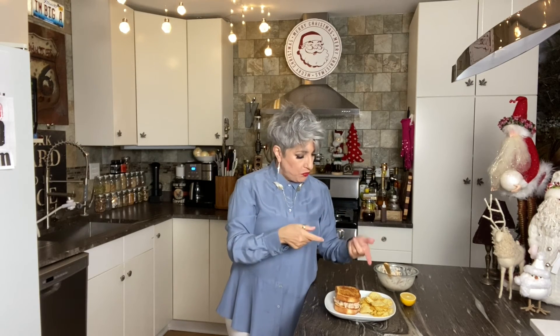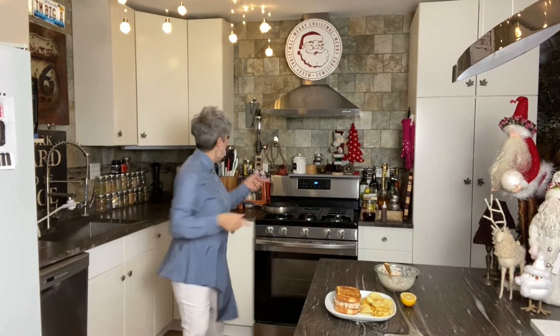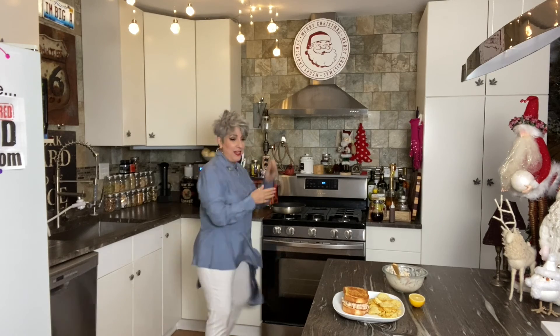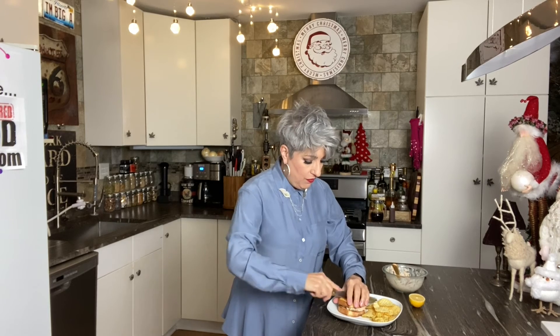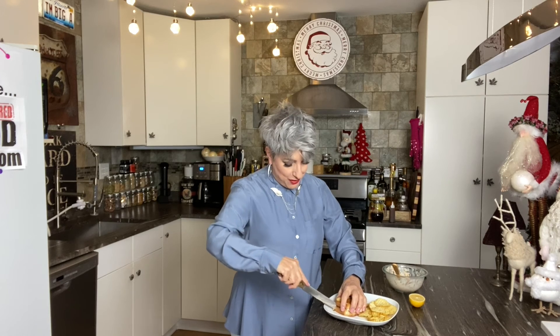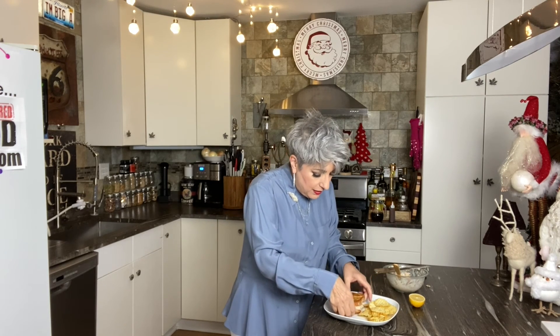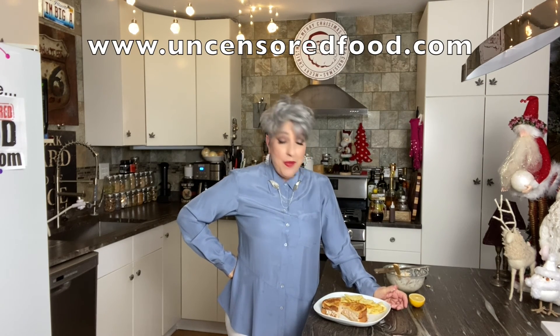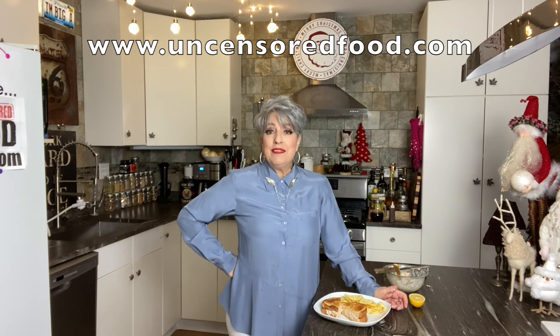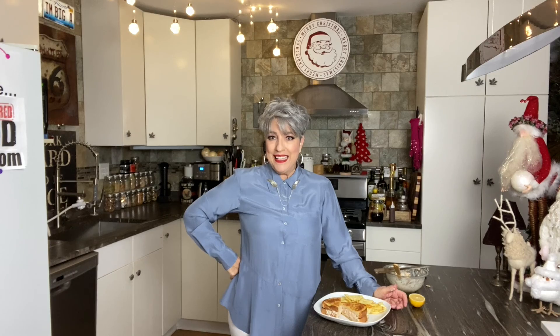Oh my god! Use chips as a scoop. Use a nice serrated knife to cut it so you don't squish it all out. For heaven's sakes, very delicious tuna fish salad sandwich. Anybody can have turkey but I'd rather have this. This is Kim at Uncensored Food — the most awesome tuna fish sandwich you've ever eaten. Do something nice for somebody else today. See you later, bye!